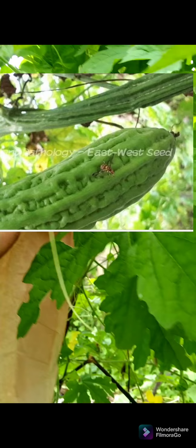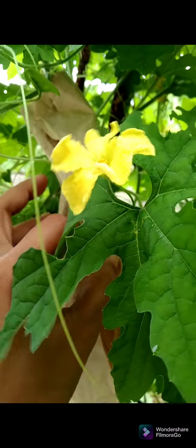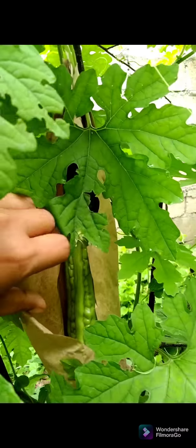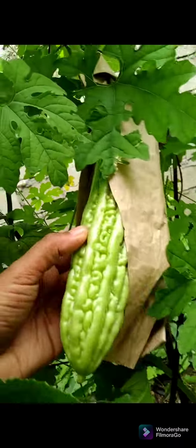Para maiwasan po ito, binabalutin po natin ang ating mga bunga habang maliliit pa. Pwede po papel o dyaryo. Kasi pag hindi natin binalot yan, matutusok po siya ng mga fruit flies. At ang tendency po, magiging dilaw na siya and then hindi na lalaki.